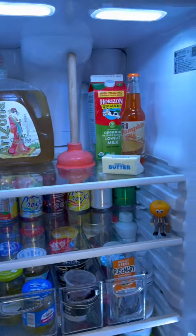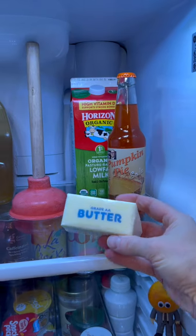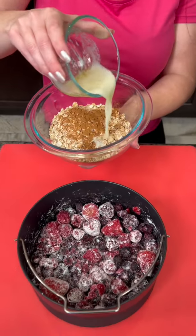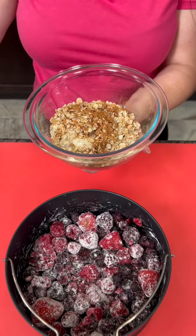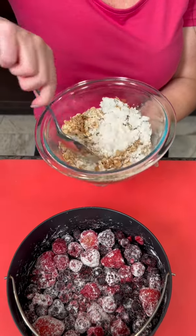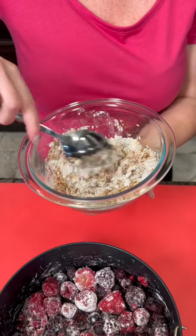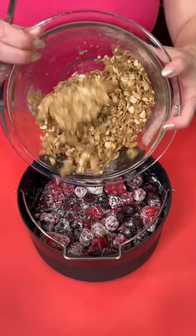We need some butter from the fridge. We're gonna melt two tablespoons and add the melted butter to our mixture and mix that up. If you need to add a little bit more butter you can, and that's gonna go right on top.